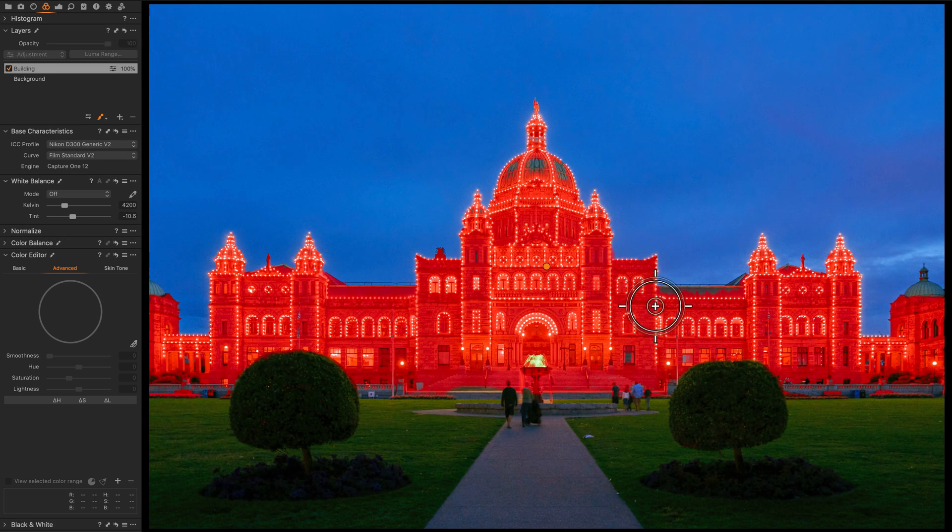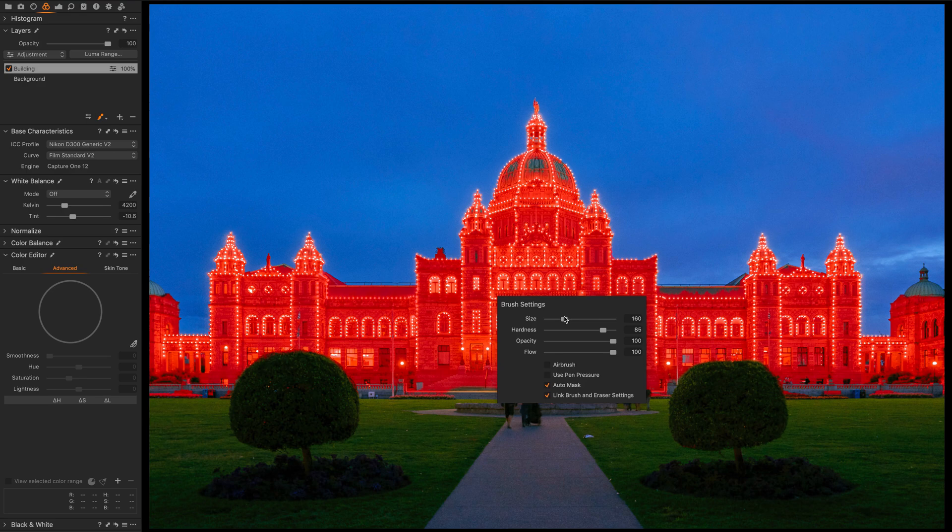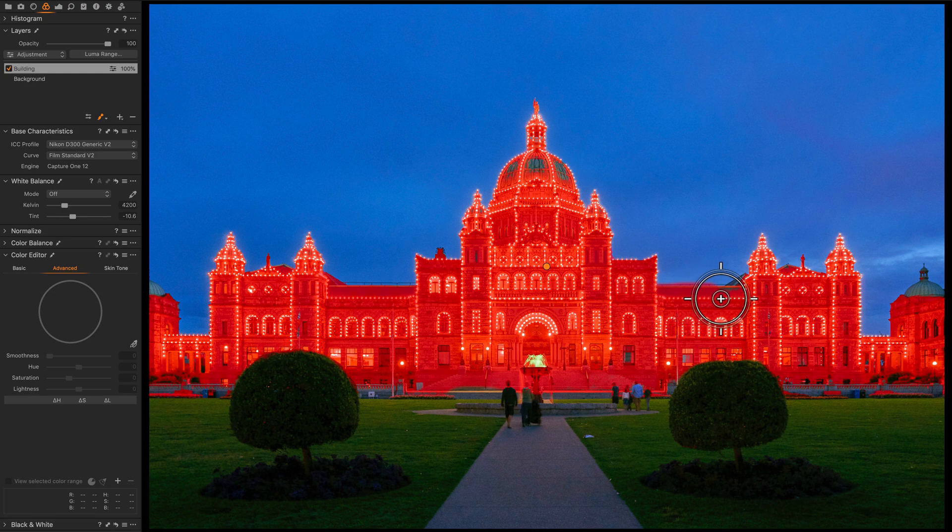I have auto mask enabled in the brush. So as I paint, if the brush goes a little over the area I'm painting, it does not color that extra area — it leaves it out of the mask, finds the edges, and knows I'm just trying to paint in these small areas.